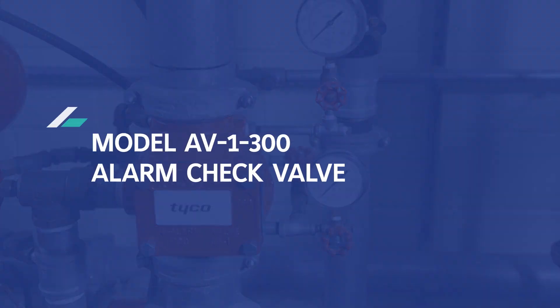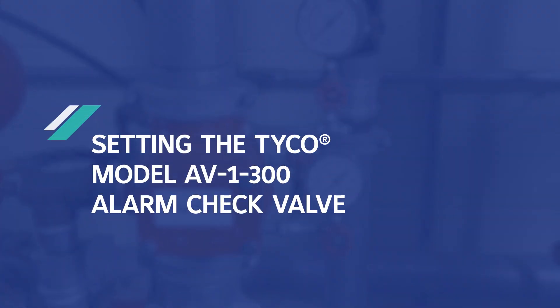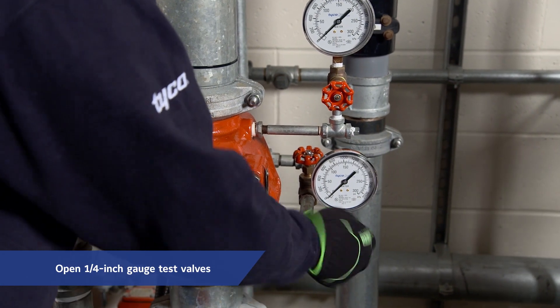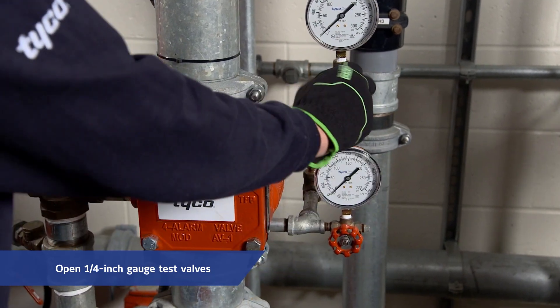The following steps are performed when initially setting the model AV-1-300 alarm check valve or after system operation. Be sure to notify all proper authorities and personnel that an alarm test is to be performed. First, open the quarter-inch gauge test valves for the supply and system pressure gauges.